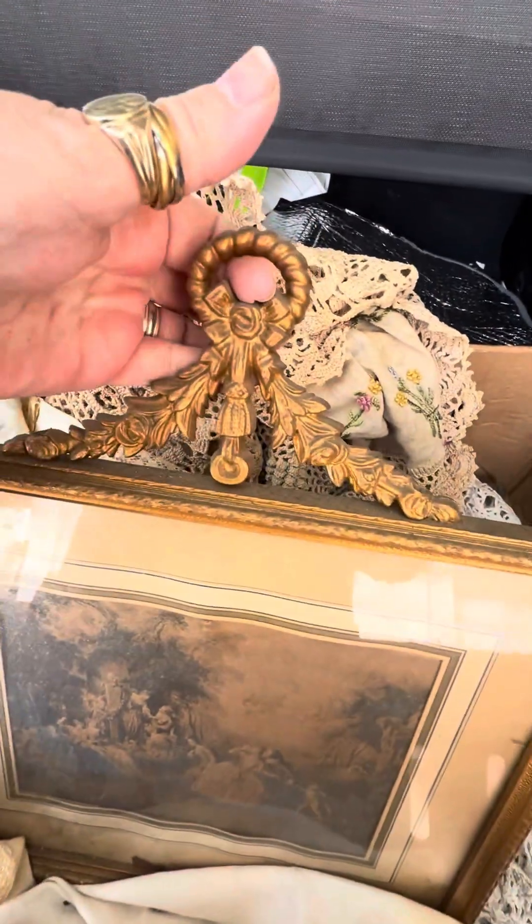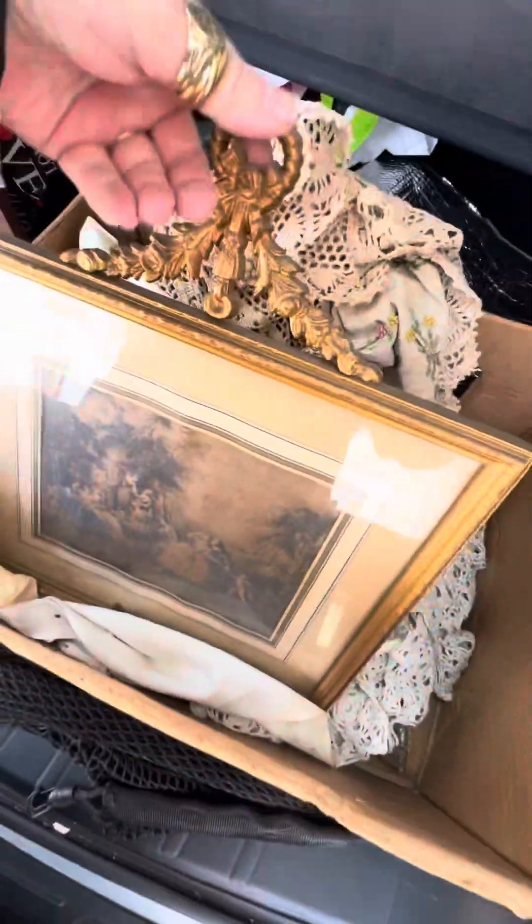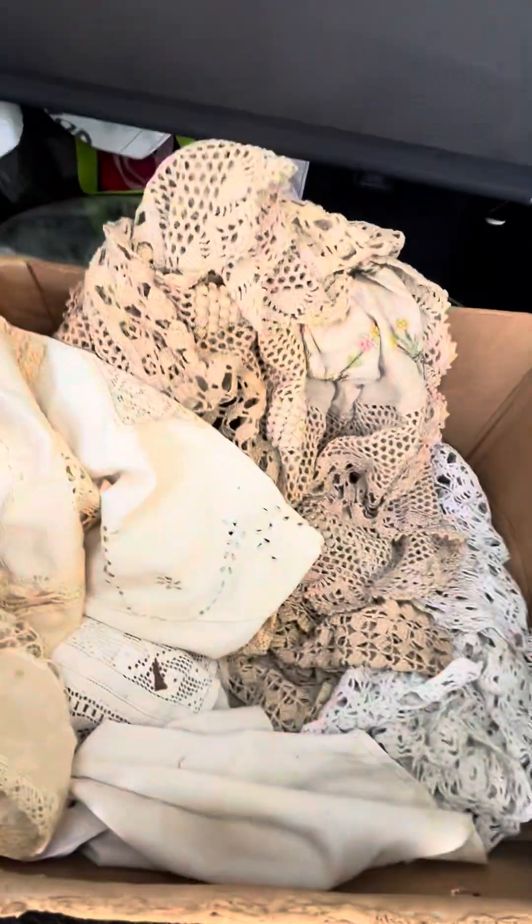You can hang that on your wall and put a trailing ribbon through here. They even have the original wiring on them — you can always replace it. You can see me in the background; I'm freezing, I've got earmuffs on and everything. Oh, a little cupid! So if you're interested in these, let me know.